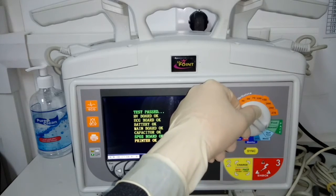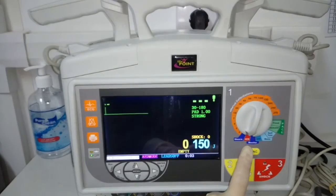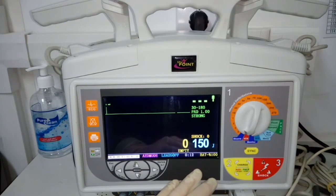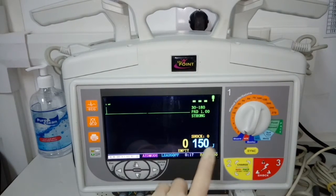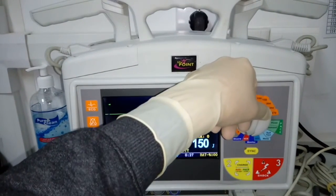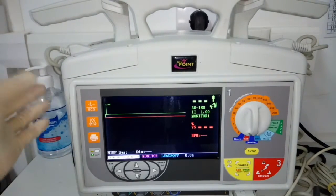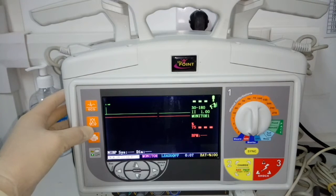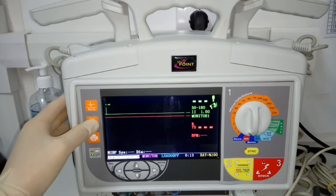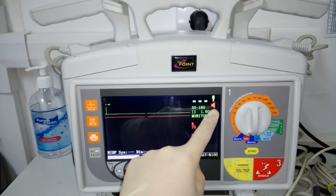When we switch to AED mode, this appears. There is an alarm — 150 joules, shock to be given, check electrode tabs. Then when we switch it to monitor, this screen will appear. The alarm is still there. If you want to silence the alarm, just press this alarm off button. And alarm is off.